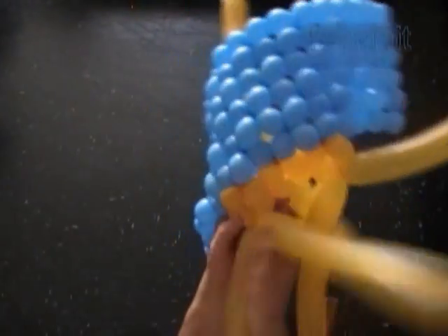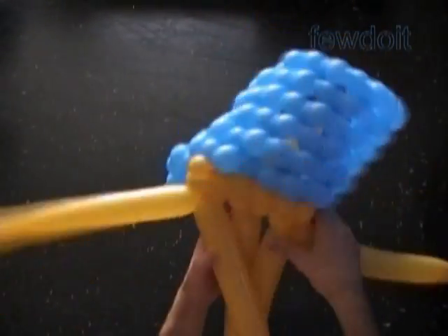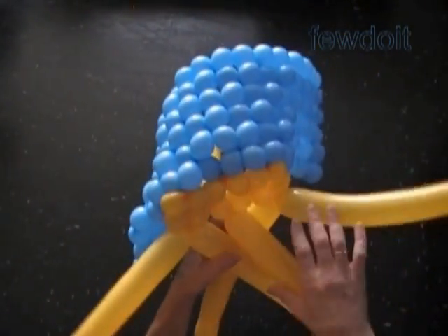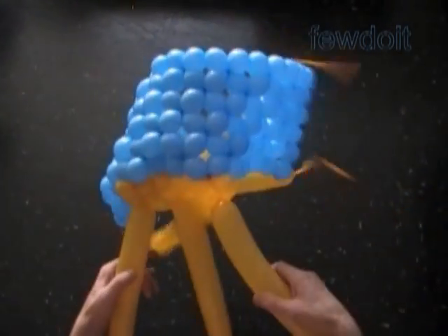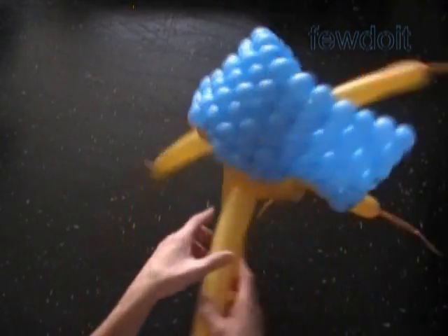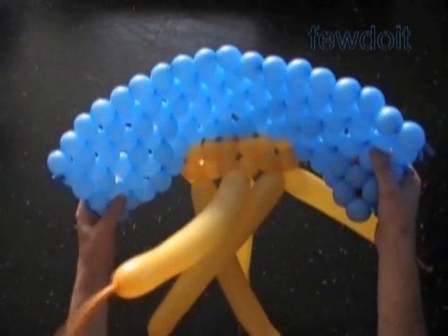I think hiding something inside of the cube is quite an interesting way to give a birthday gift — a gift hiding in a balloon box. Of course you have to make sure you don't put any sharp or heavy items inside of the balloon.